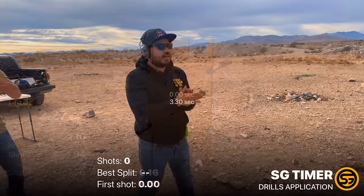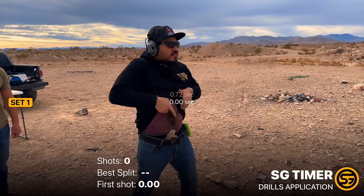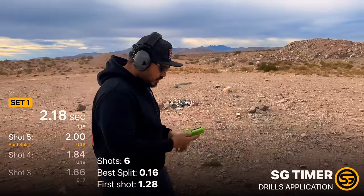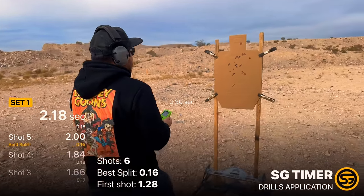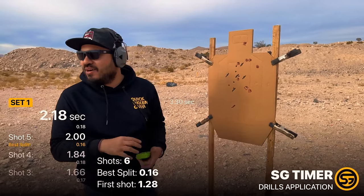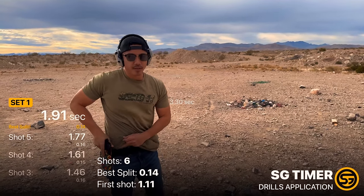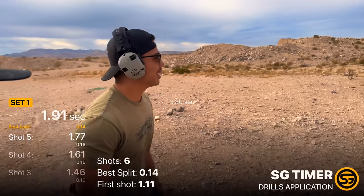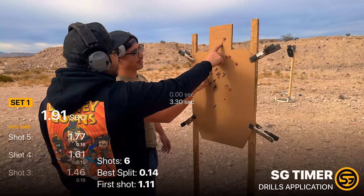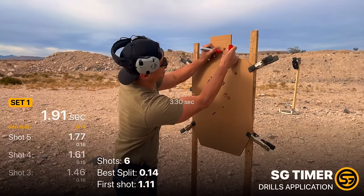Second round. Stand by. Two-eighteen. First shot one-twenty-eight, best split with a sixteen. Six rounds — two-eighteen clean, bro. One-ninety-one, bro. You got a Delta though and a Charlie — five-second penalty. Still one-ninety-one — that's blazing. I can already see what my main issue is: I just want to go fast. I'm not ready for that .45 — when I start breaking shots it's like whoa. Look at this though — two rounds right there. Speed's there; let's actually get a clean run.